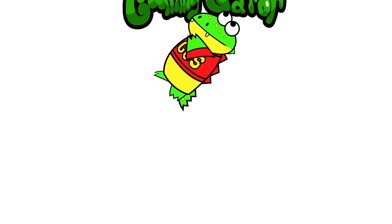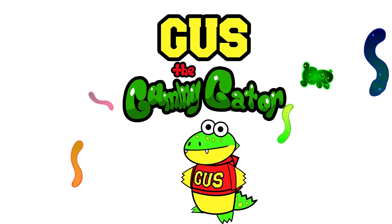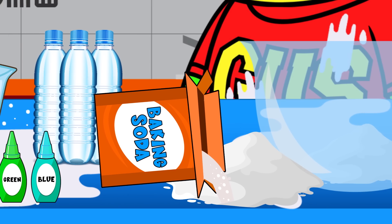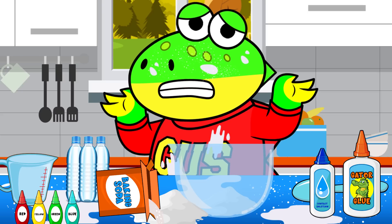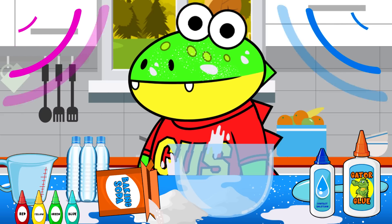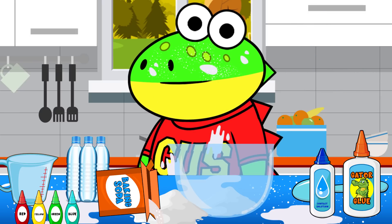Oh, rats. Give me that yummy-dummy. I'm Gus the gummy gator. Oh, my gators, what a mess. Little gators, what should I do? Clean up, clean up. Yeah, Gus, it's one of the healthy habits. You're right — cleaning up is a healthy habit.